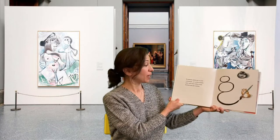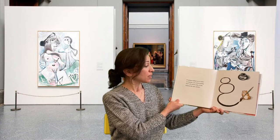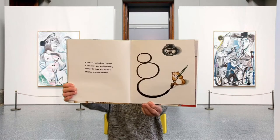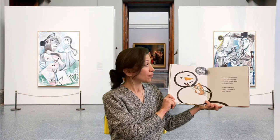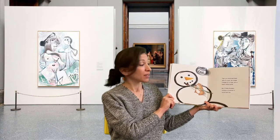If someone asked you to paint a snowman, you would probably start with three white circles stacked one upon another. Then you would add black dots for eyes, an orange triangle for a nose, and a black dotted smile.